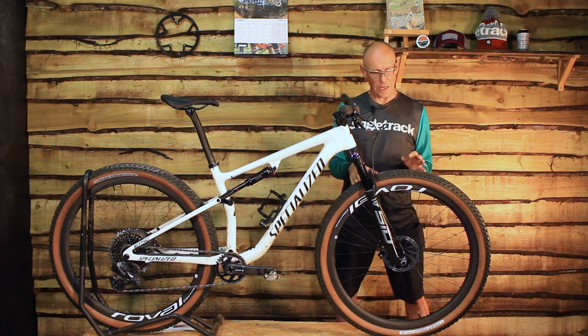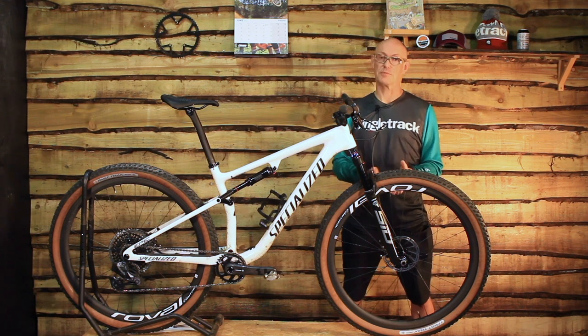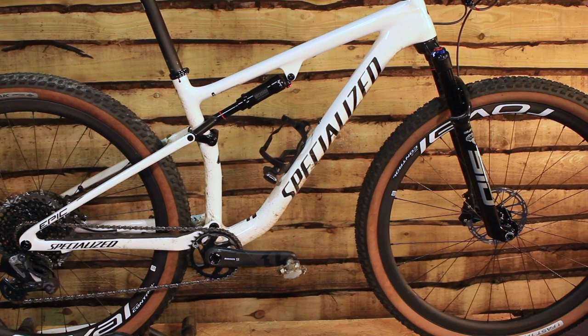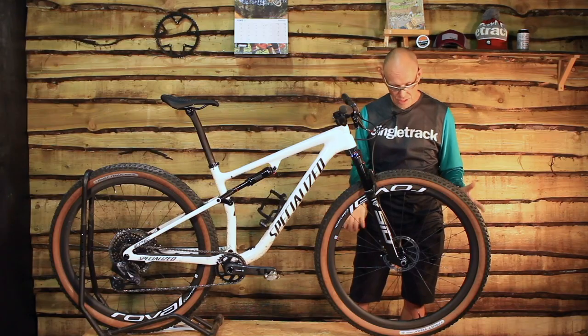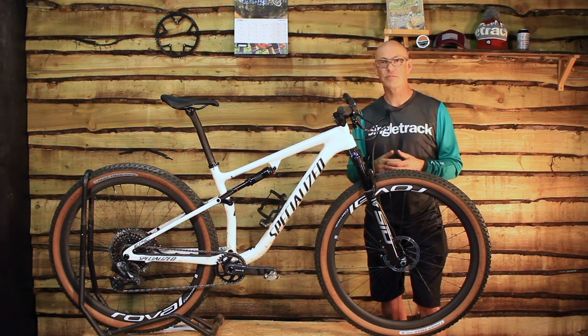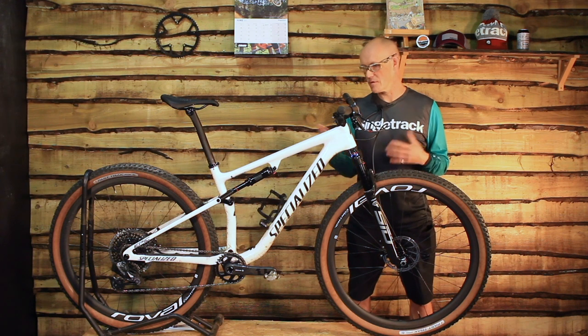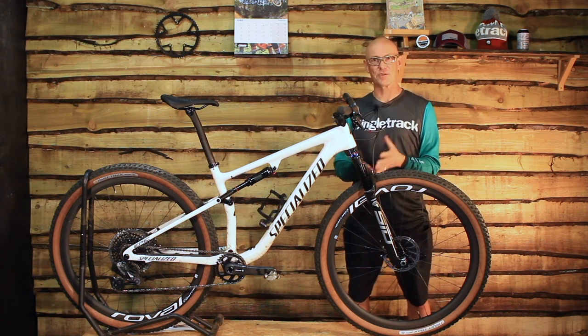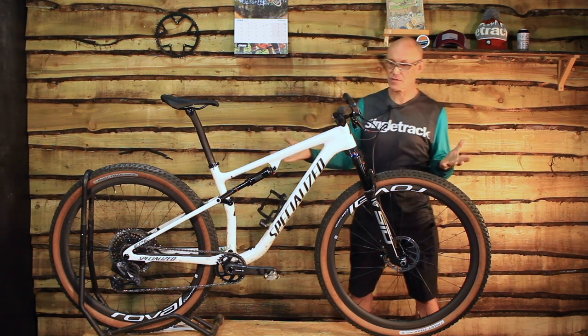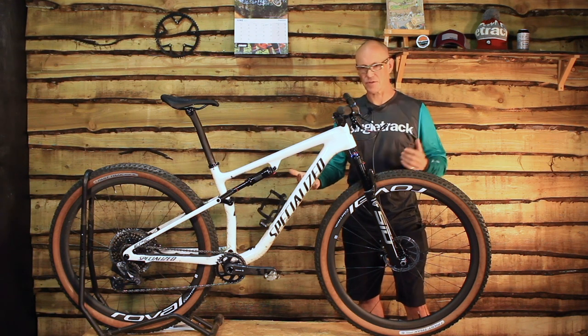It has Roval carbon wheels. We recently reviewed the Roval Control SL wheels, which are the brand new ones — but you don't get those on this model; you only get them on the S-Works. This has the current Roval Control wheels, which are still wide, carbon, super light, and with a very optimistic tread — which, to be honest, I've been running for the last couple of weeks and it's been absolutely fine. You just have to learn to ride and trust the tyres. This whole bike weighs just a hair over 10 kilos, which is astonishing given it's got 100mm of travel, knobby tyres, and full suspension. It's got Level brakes, RockShox front and rear, and some wheels.